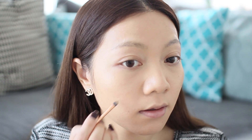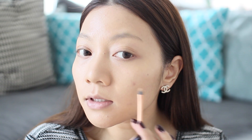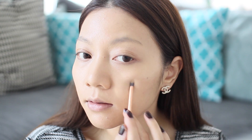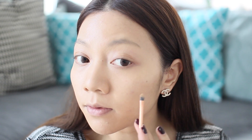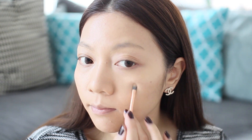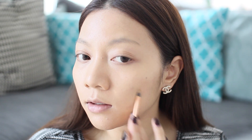Now that my foundation is done, I'm going to take a Mac Studio Finish Concealer and a Real Techniques Concealer Brush and go over any blemishes that I have. I'm just going to pat that on over any blemishes. It also saves you from using too much foundation — what I used to do was put even more foundation over my blemishes, which is not actually needed. You just need a good concealer and a good application technique.